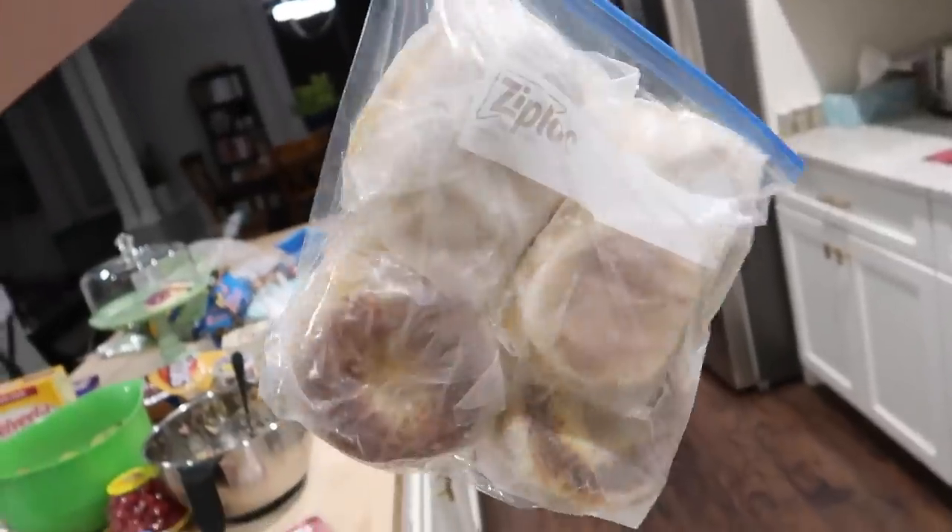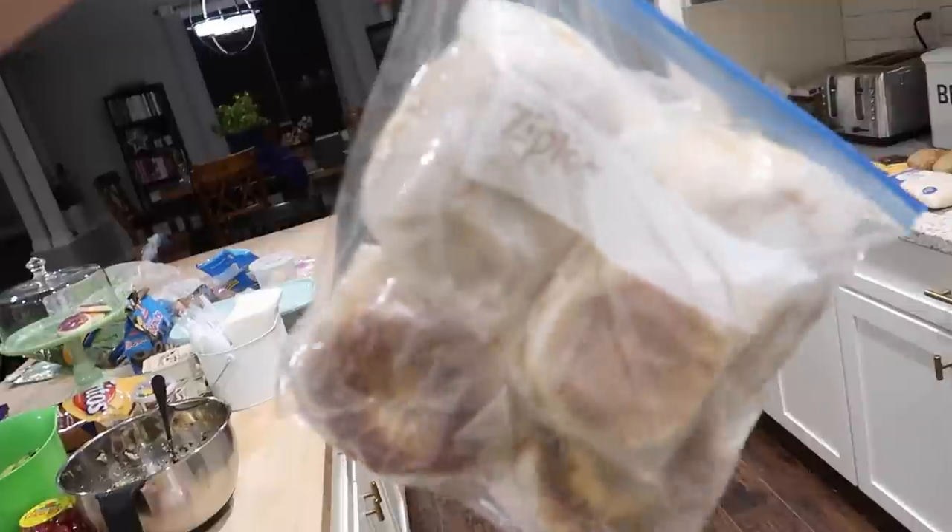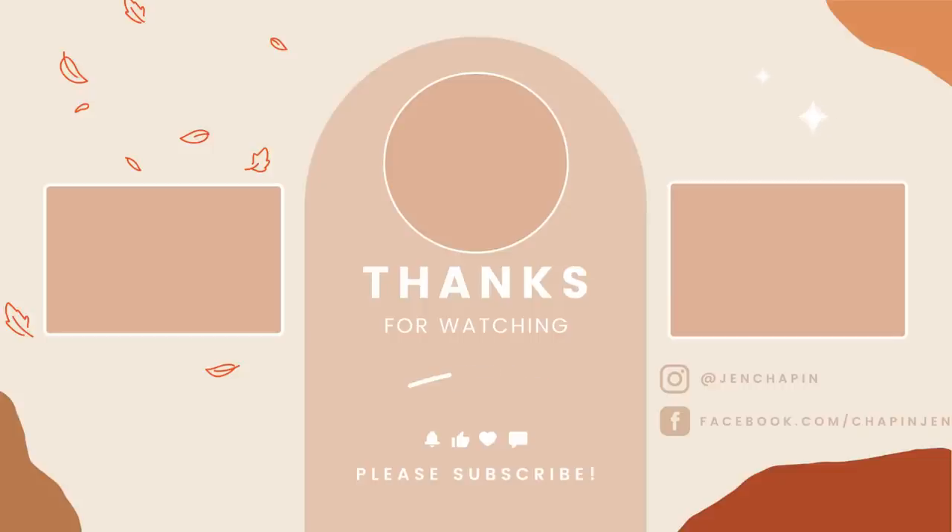Here are my breakfast sandwiches done for the week — boom! Thank you guys so much for watching today's meal prep video. Don't forget to check out Thrive Market, linked in the description below so you can pick up all the ingredients from today's video. You're going to get a free gift up to $60 — make sure you pick up that cookbook because it is fantastic. Thanks for watching and I'll see you in my next video. Bye!